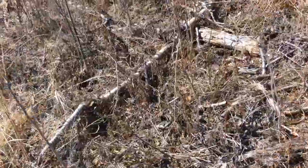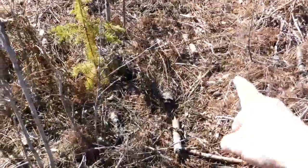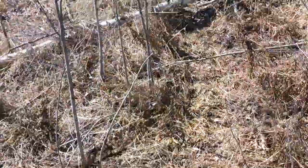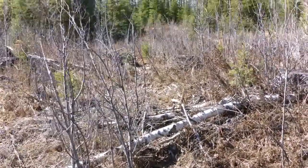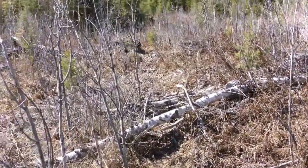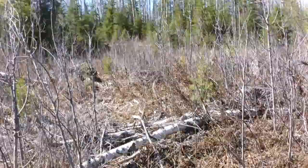Right here, you can see how this is beaten down — this wicked deer trail right here. It's coming right off this hill, which I know this whole area back here is bedding area. It's heading right into that cut block where I shot my buck. This is going to be my first spot where I put a camera.